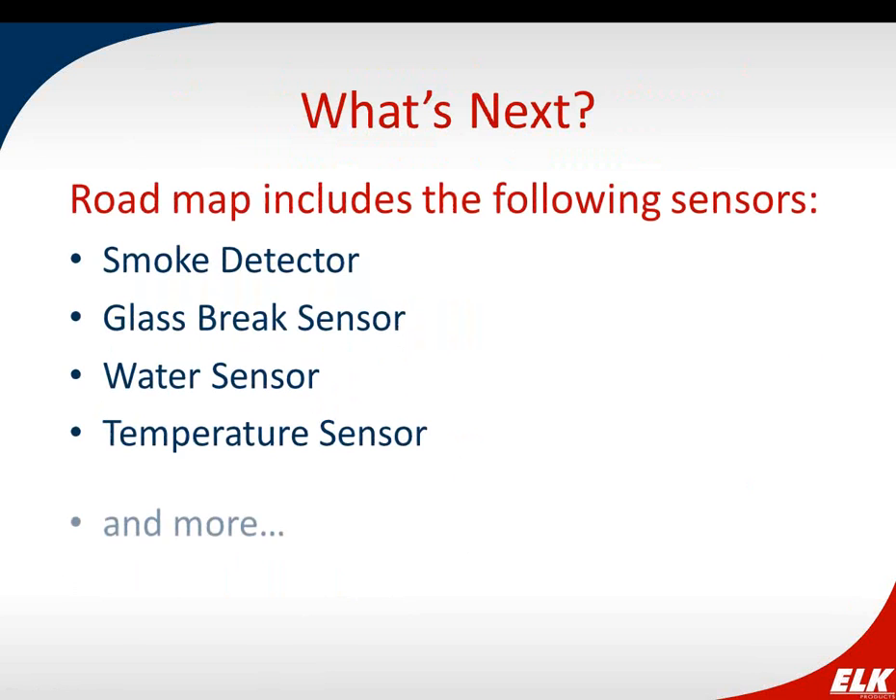The motion detector is coming next, expected sometime in May. Going forward, ELK's product roadmap for this line includes a smoke detector, glass break sensor, water sensor, and temperature sensor, with a few other things in mind. Additionally, a pet immune PIR will be coming out shortly after the standard PIR — so those who asked about pet immunity, that version is on the way.